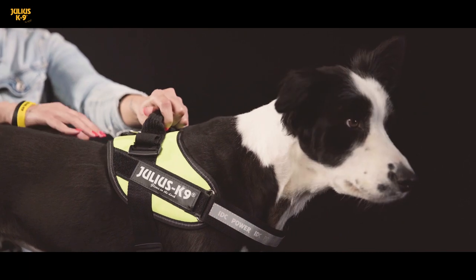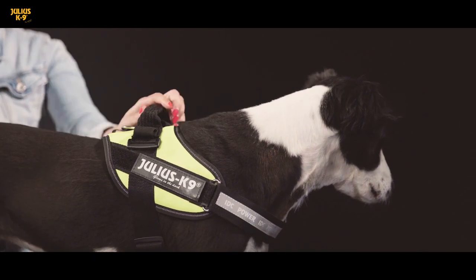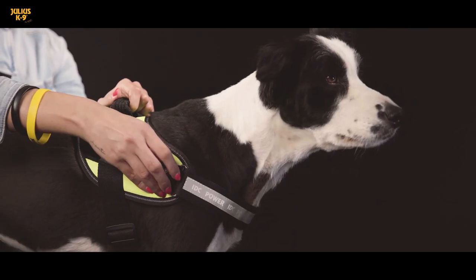The harness is adjusted correctly when there is enough room to fit your fingers between the dog's back and the harness. Julius Canine's proprietary innovation, for example, the easily interchangeable fluorescent harness label, is a basic accessory to each Julius Canine dog harness.